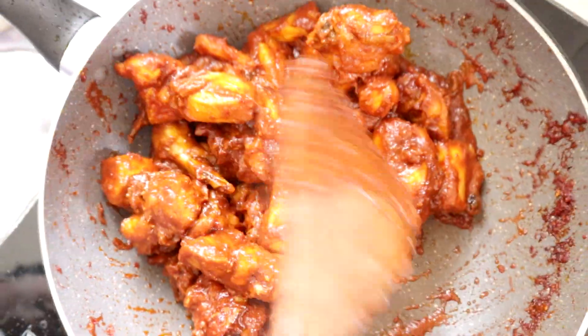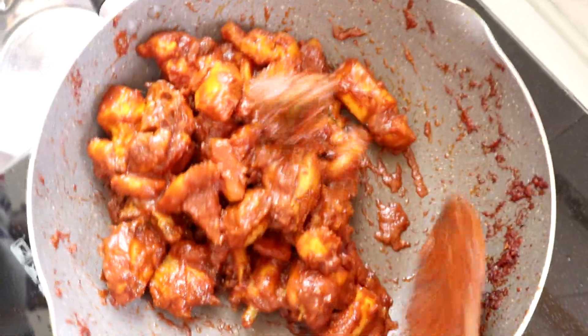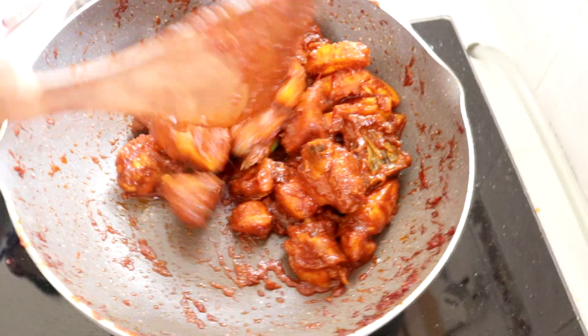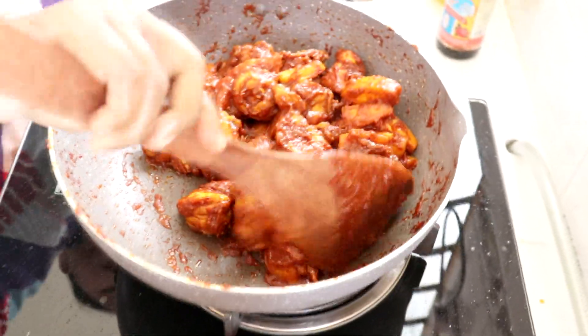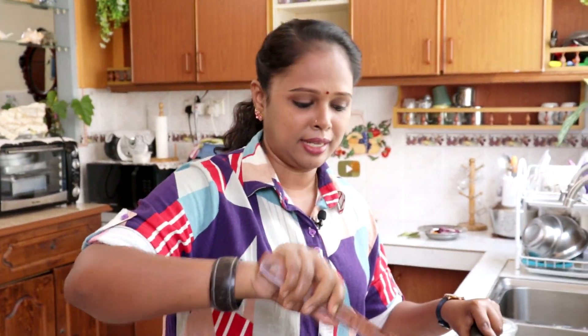Okay kawan-kawan, tengok sini — Lina dah gaul rata ayam dengan dia punya kuah. Memang dia pekat tau, dia bukan cair. Kalau makan bersama dengan nasi biryani yang Lina cakap, nasi tomato, wah, very nice tau! Memang rasa dia masam manis, sebab kita masukkan pineapple dan juga raisins kan.